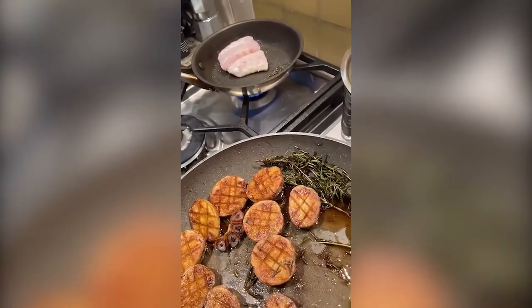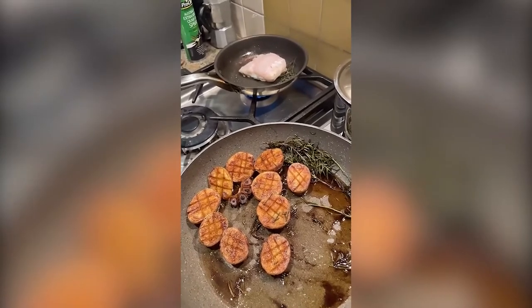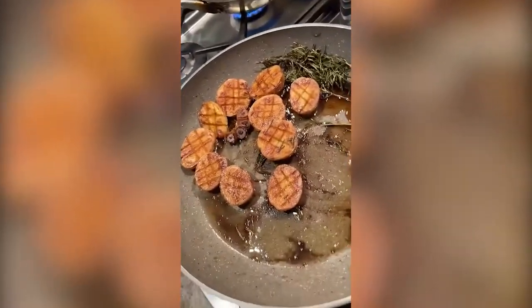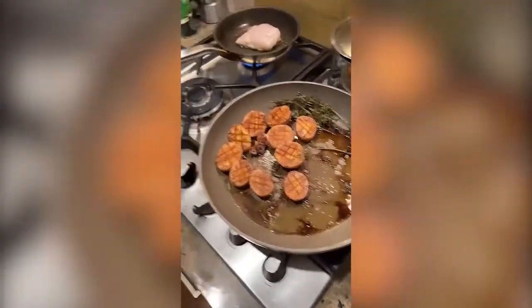For all the newbies here, welcome to our channel. So far we're cooking a Jewfish — Mallawi — with some potatoes done with butter and rosemary, some pumpkin in the oven going on. Absolutely next level here.